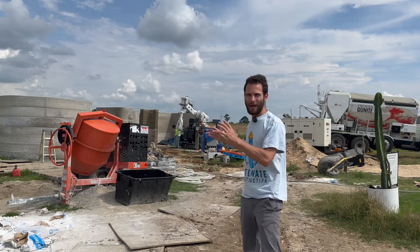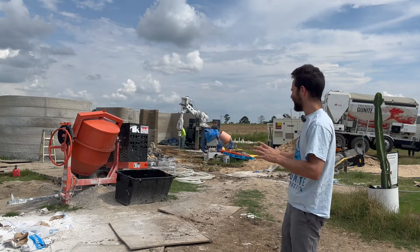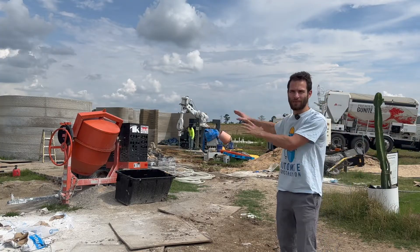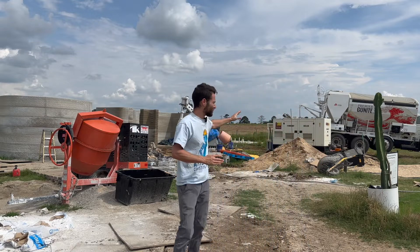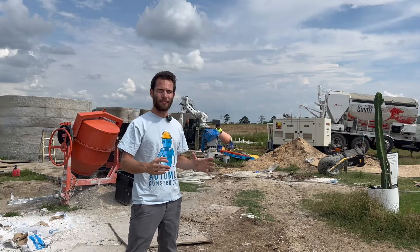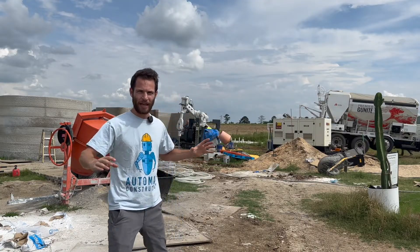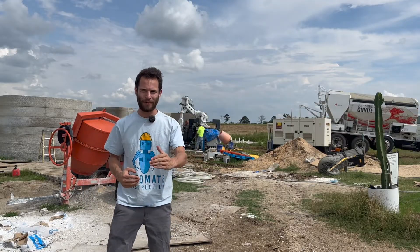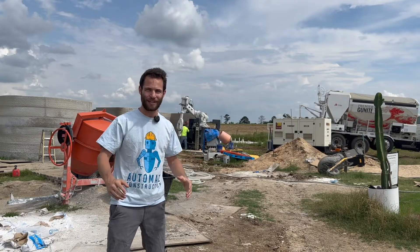We're back at the Hive 3D print site — they're about to start the last section of the second house of five, and they're using a totally different mixing system than before. Instead of having two people manually mix everything in the small orange system, they have this brand new truck which will follow them on site to every job. It enables bigger volumes of concrete, more consistent material, longer continuous prints, and a range of additional benefits.